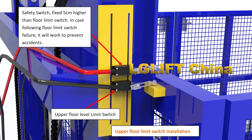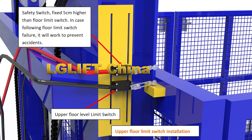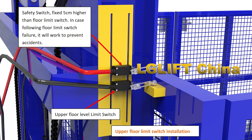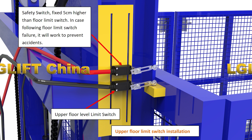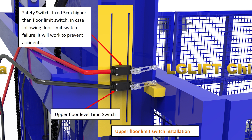Upper floor limit switch: there is a safety switch fixed 5 cm higher than the floor limit switch. In case the floor limit switch fails, the safety switch will work to prevent accidents.